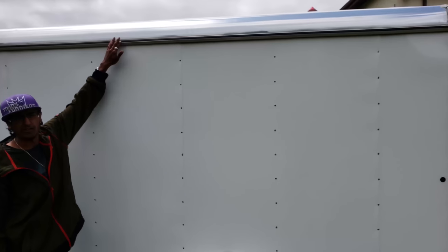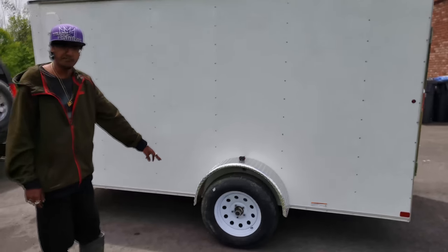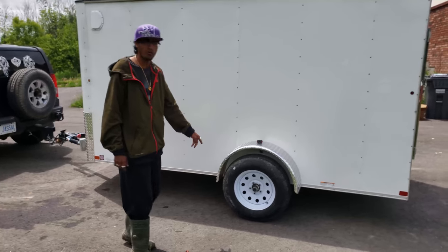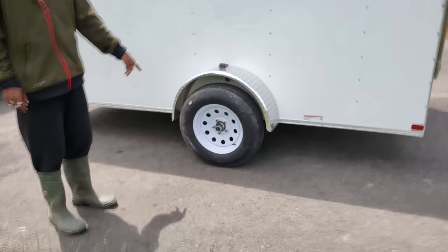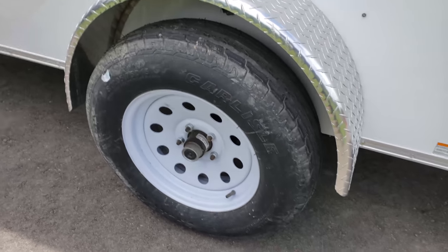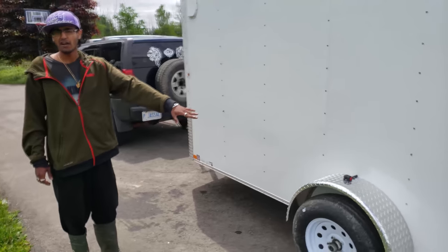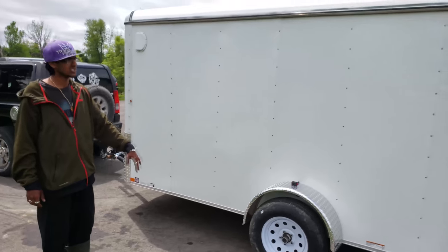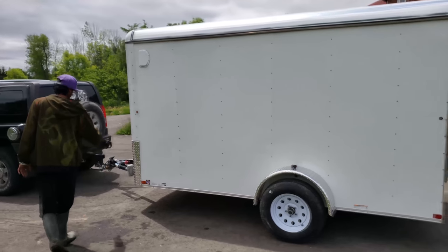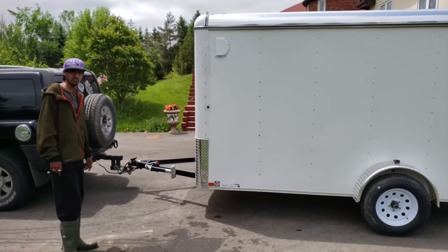On this side they put a window with a rain guard as well since there's no door. The tires are 15-inch — these are 205-75-15s — and they're 5-bolt, which is really nice. It comes with a 3,500-pound heavy-duty axle, and it is a 2-inch A-frame trailer design for hooking up.